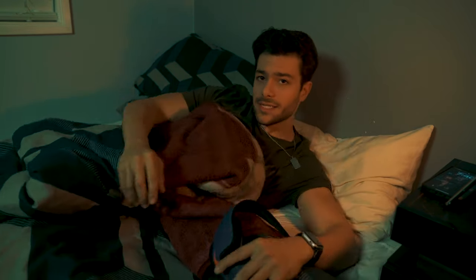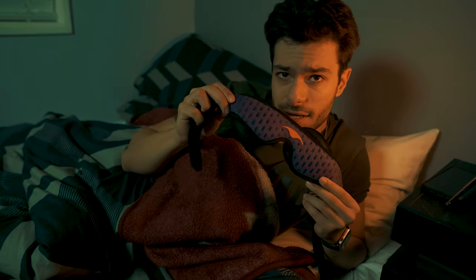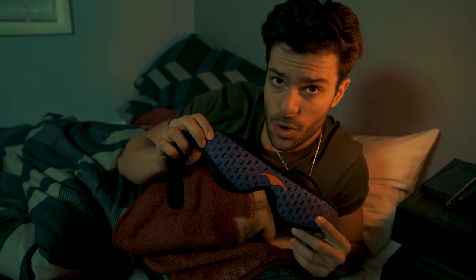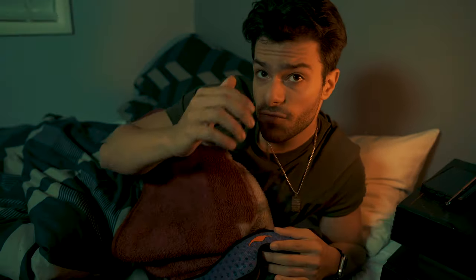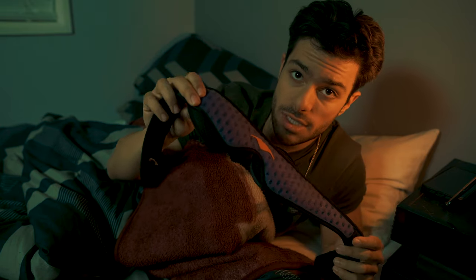In this video I'm going to be reviewing and unboxing the Manta Sleep Mask Pro, and telling you some benefits associated with using sleeping masks — especially this one. Spoiler warning: there definitely are sleeping benefits, so stay tuned.